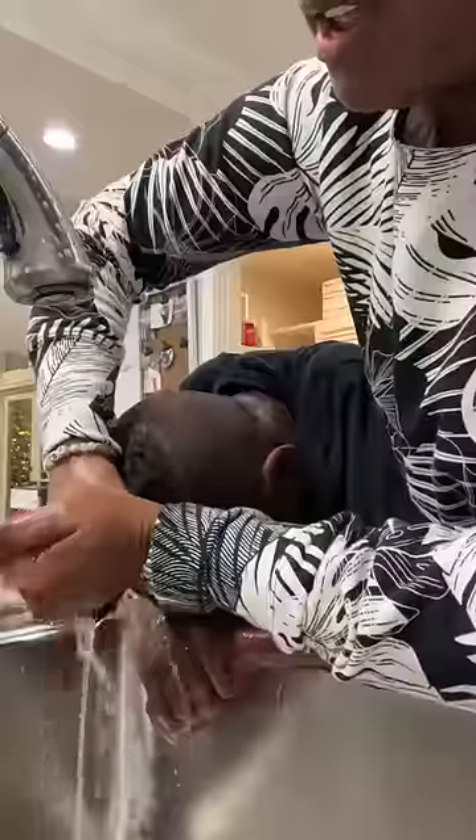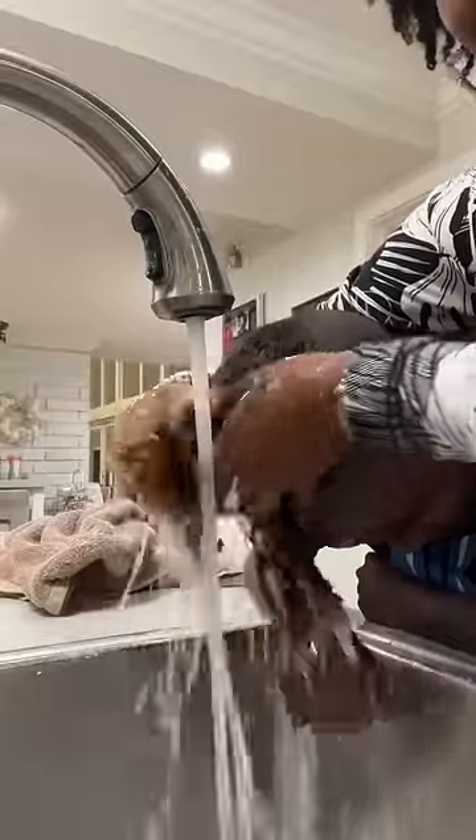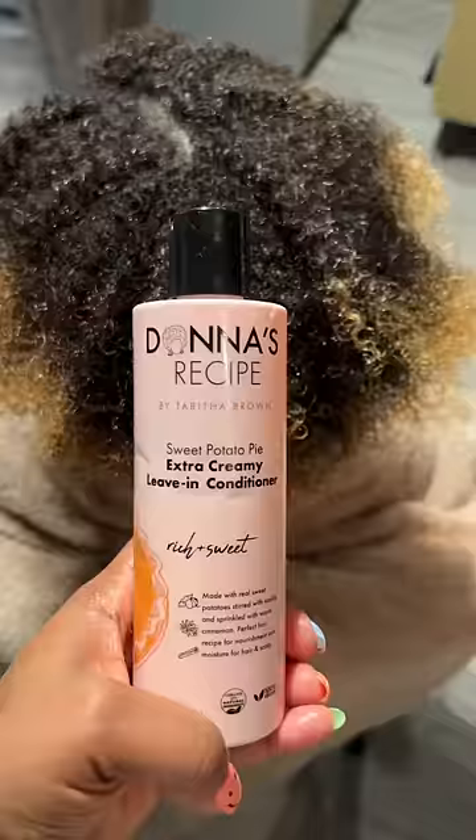Rinse it out. Try not to get it in the eyes, but honey, they got a towel. You know how we do in the sink. Rinse it real good. Let's add the conditioner. Honey, listen — he's acting like he's about to die, but he's all right. I like to detangle while the conditioner is on there. That makes it easier and it feels better. Rinse out the conditioner.